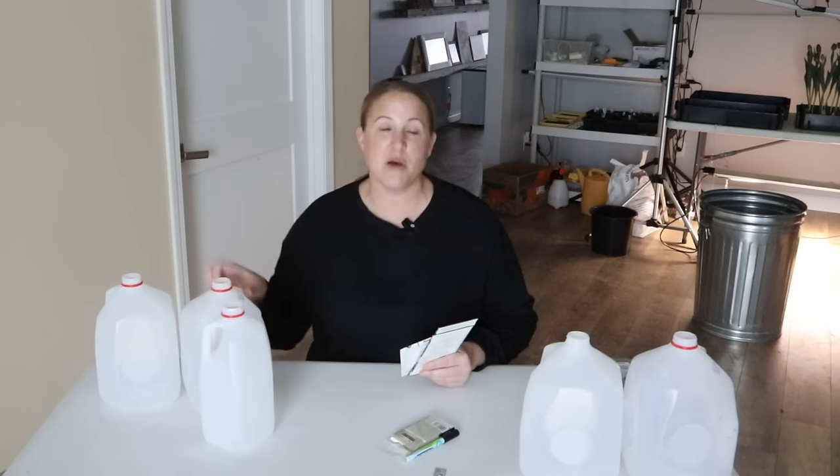I have five varieties that I'm starting today, using five milk jugs, which is what you use when you do winter sowing. As I get more milk jugs I may add additional varieties. Some of the things that tend to work best for winter sowing are those cooler crops — for vegetables, things like kale or lettuce. For flowers, perennials or hardy annuals work really well with winter sowing, and those are what I'm starting today.